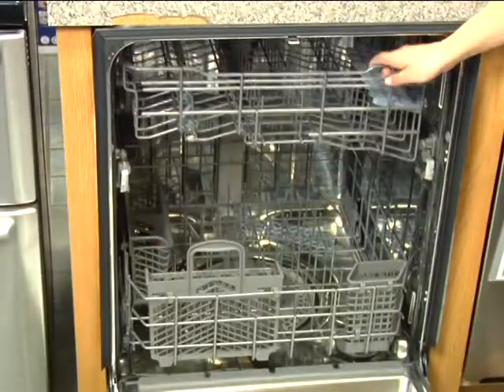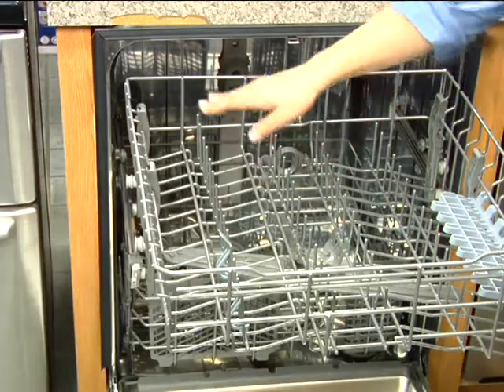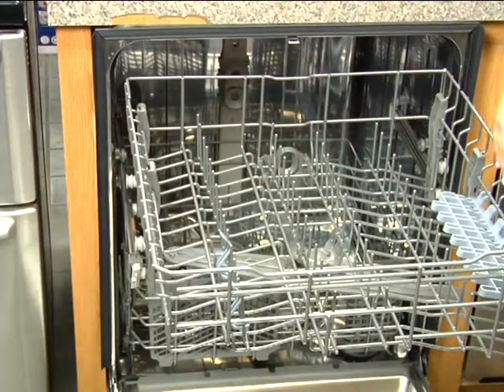Its stainless steel interior not only looks great, but it delivers higher heat retention to help prevent spots and water drops on your glassware and plastic containers.